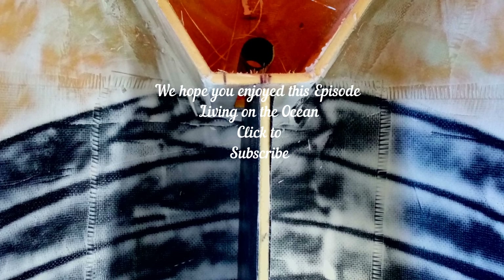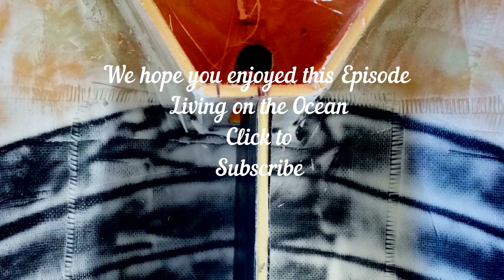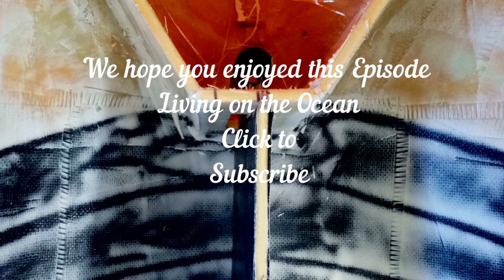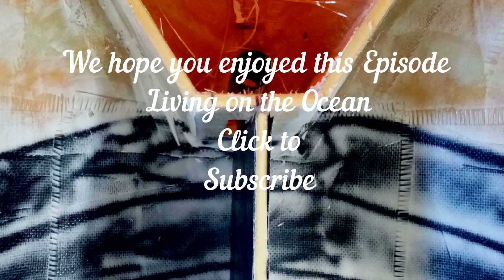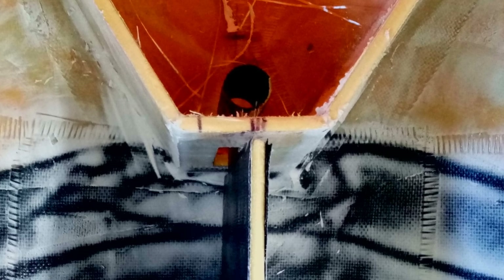We hope you enjoyed this episode of Living on the Ocean, and we really thank you for all your likes and comments. We always look forward to your comments and do our best to answer them — sometimes they get a bit lost, but give us a bit of time to find them, because we sincerely want to stay in contact with you and answer your questions. Thank you for watching, and I hope you subscribe to our channel to follow our adventures. See you next time.